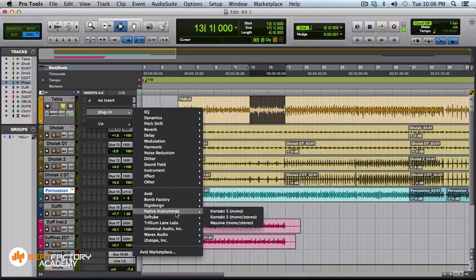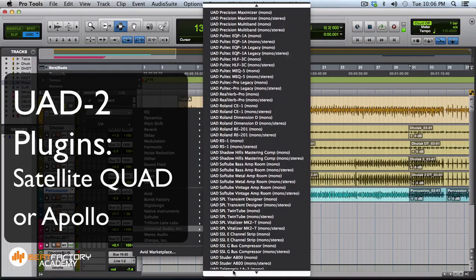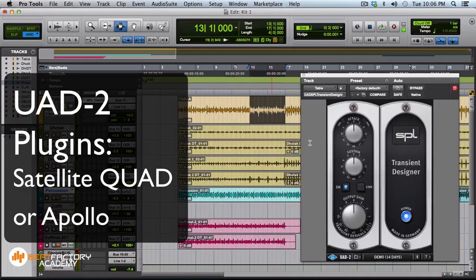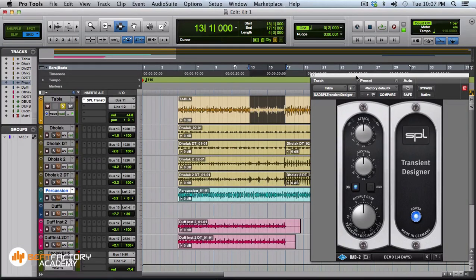I use a plugin called the Transient Designer, which comes with Universal Audio and also natively from a company called SPL. I'm going to increase the sustain of the sound — the natural flow and release of the sound. If you've recorded a tabla in a dry dead room, you might not get a very sustainy sound. This is similar to parallel compression, where you mix a dry signal with an overly compressed sustained signal.